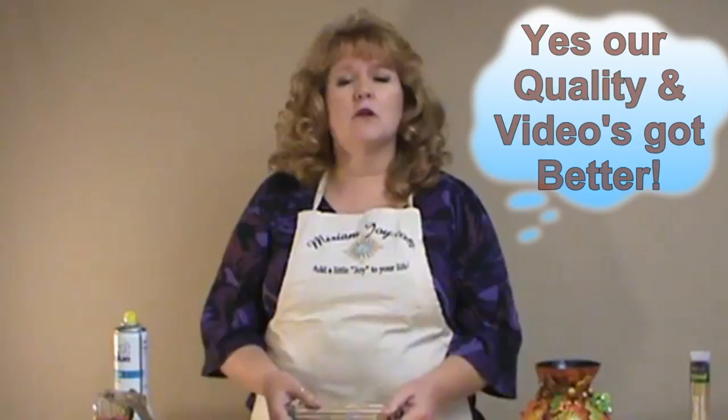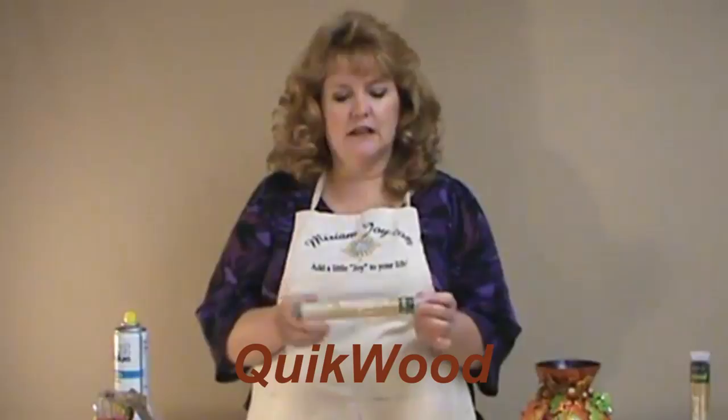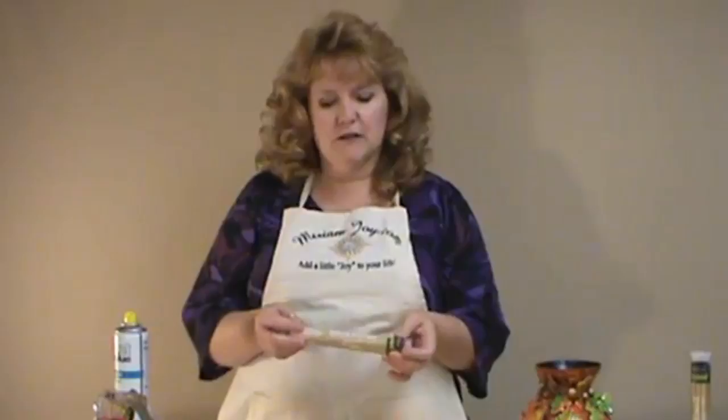The thing that we're covering today is Quickwood. So many of you ask me how to use the Quickwood, so I want to do a little learning lesson or class on it for you. Quickwood is a great product. When I first started doing trees, I knew I wanted to add more dimension to my trees, so I was looking for a clay or something I could use. All artists have one thing they really like, and this is the one that I really like.